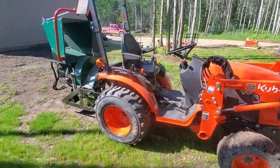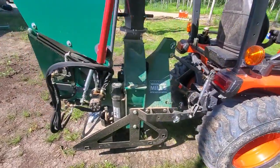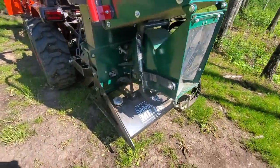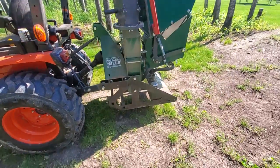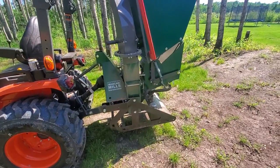The back end is still pretty light even though this chipper is shipped. It's a little over 700 pounds, and then you add your five gallons of oil — it's a good rear weight for sure.